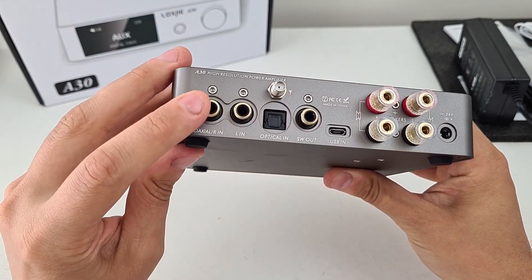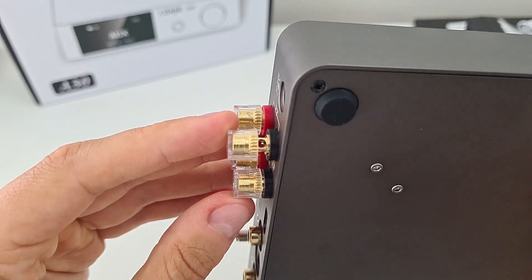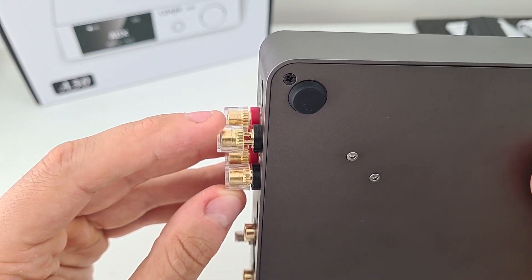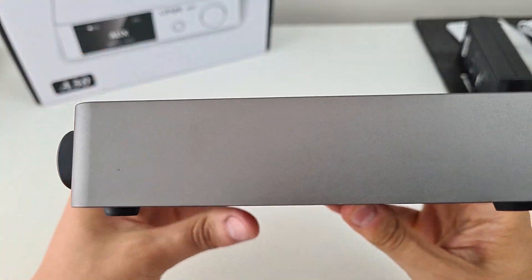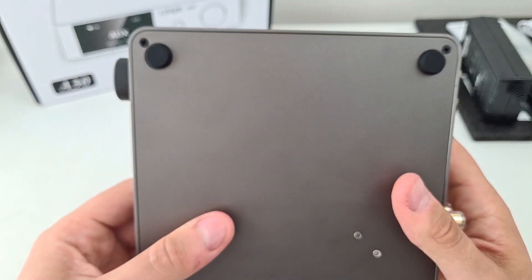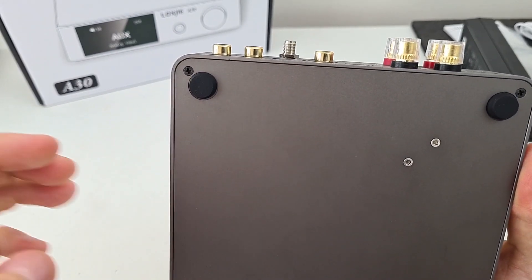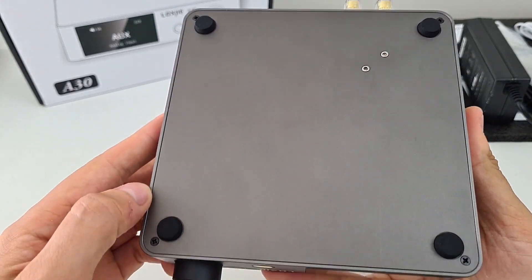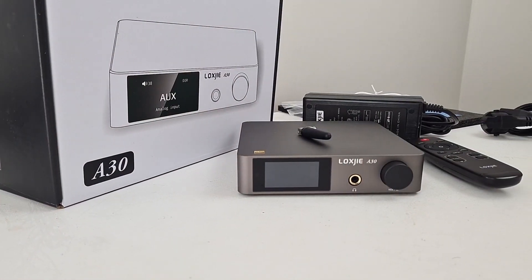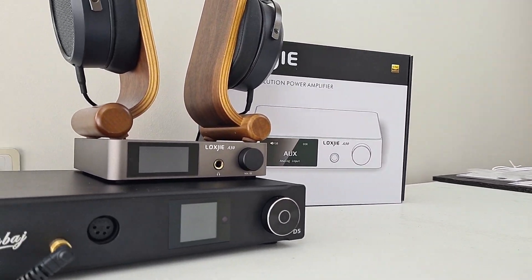The amp feels very solid, it has a lot of connections including Toslink and Bluetooth, it accepts banana plugs for speakers and bare wire as well. All the case is made from aluminium, there is no flex and it feels very well made. I still cannot believe that this small device outputs 80 watts of power at 8 ohm impedance. You can see how small it is compared to my headphone amp.